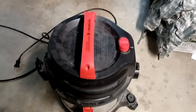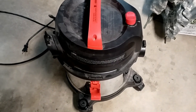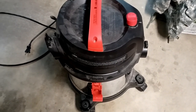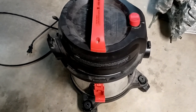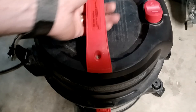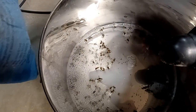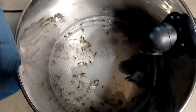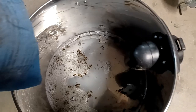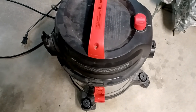I ran the vacuum three times today for about an hour at a time with a couple hour break between, until I didn't see any more wasps buzzing around the house. Let's see how many we captured. That is a lot of dead yellow jackets — I don't know exactly how many, but probably at least 50.